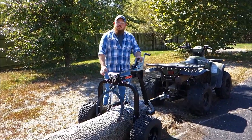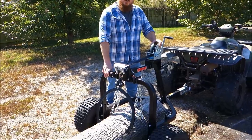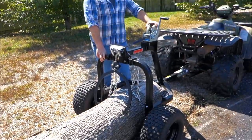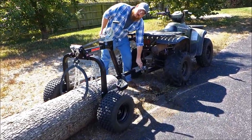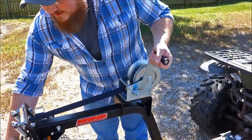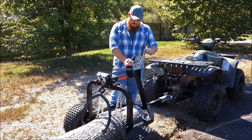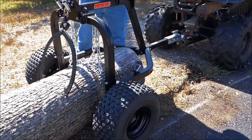Hey, this is Matt here with Swisher in Warrensburg, Missouri, and today I'm going to be showing you guys the tow-behind ATV log skidder. Basically, this is a unit that you can tow a cut-down tree behind any tow vehicle. It comes with a two-inch ball coupler to hook to the tow vehicle and has lifting tongs for the log that are operated by the use of a hand winch with a 1,600-pound capacity.